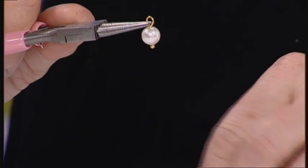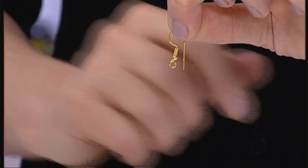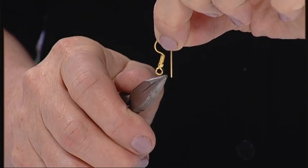I'm just going to pop that down onto my workboard and take my shepherd hook earrings. You can get these again in lots of different shapes and sizes, but these are the traditional looking shepherd hook earrings and they have another little jump ring loop on the bottom.